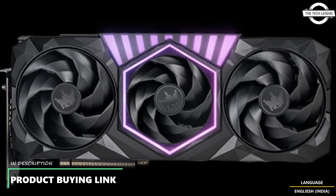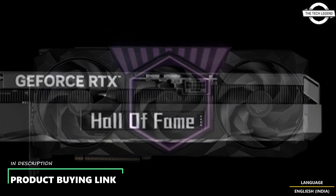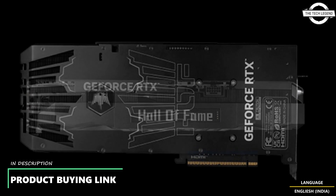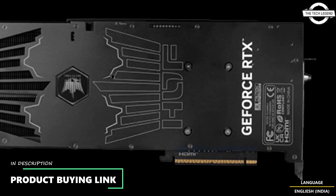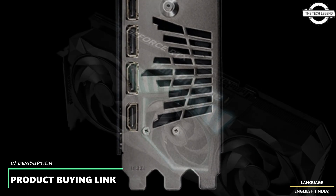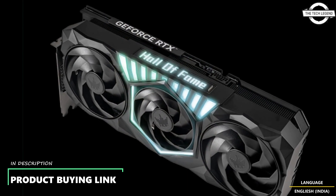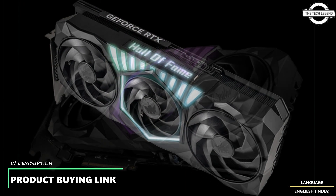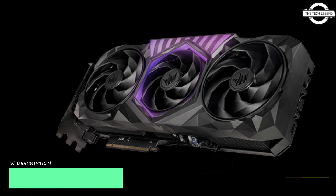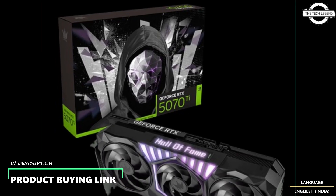GALAX has decided to switch things up in its HOF lineup by rolling out two models in a matte black finish for the first time. Typically known for their crisp white shroud and high-end build, this black edition card is based on Nvidia RTX 5080 and RTX 5070 Ti chips, aiming to deliver the same performance pedigree in a more understated package.